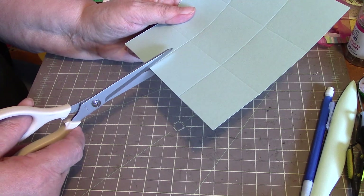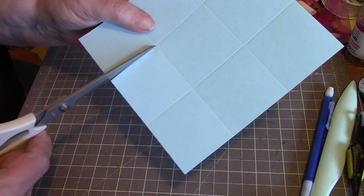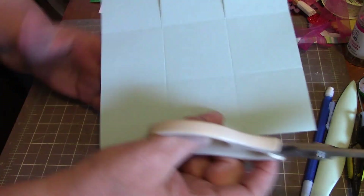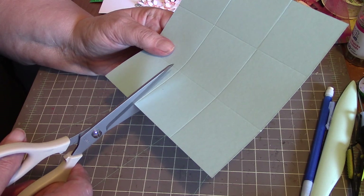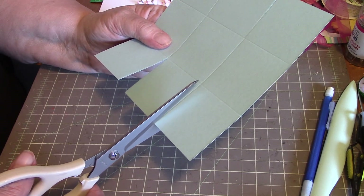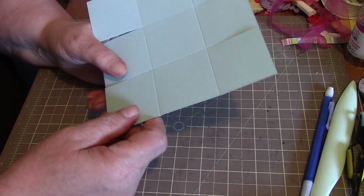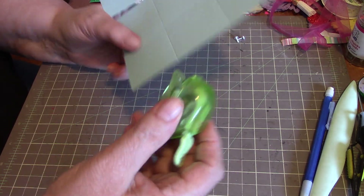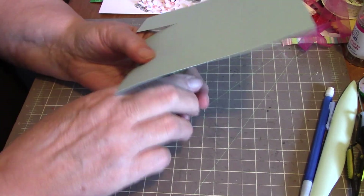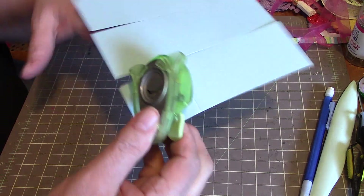On one side you're just going to cut along the score line up to the middle score line. Do both of those, then swing it right around to the opposite side and do the same thing — just cut right up to the score line. Then I like to take my corner rounder and just round off the corners on the ones I want.